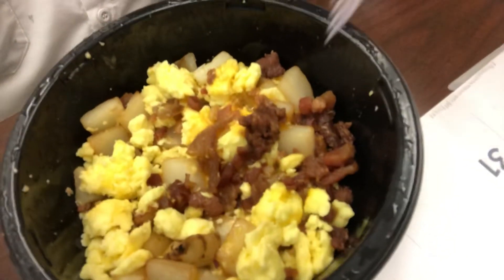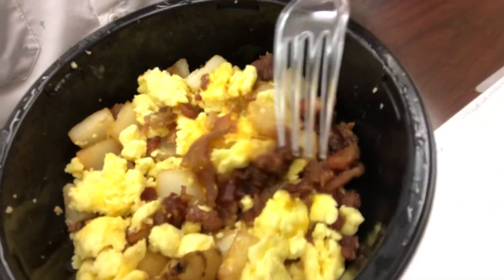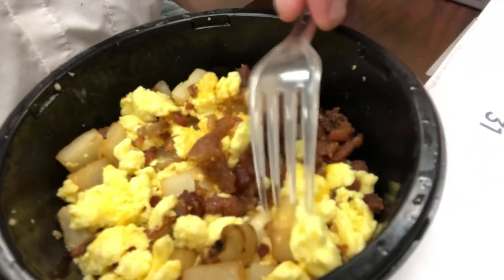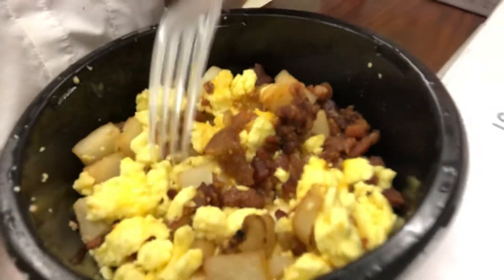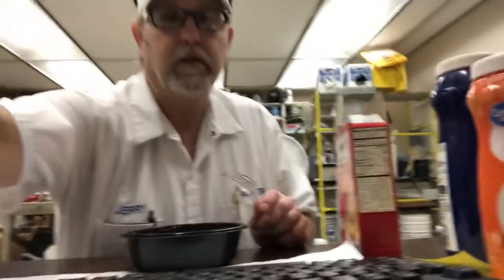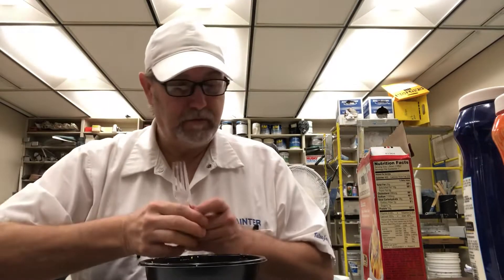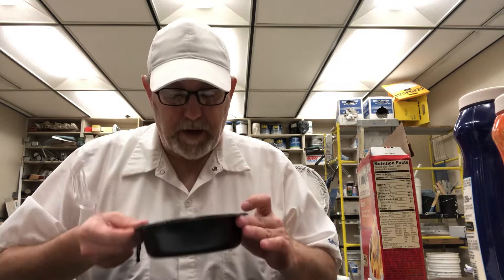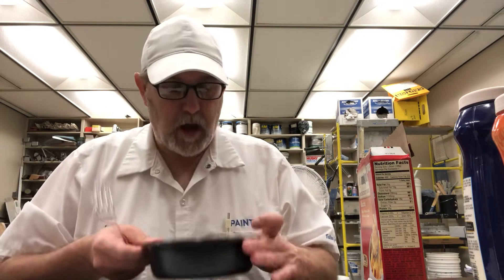So it looks like it's got some bacon in there, eggs, some cheese right in there, some potatoes. Of course, there's eggs all over in there. Looks good. Smells good. The bacon is the dominant aroma in there.